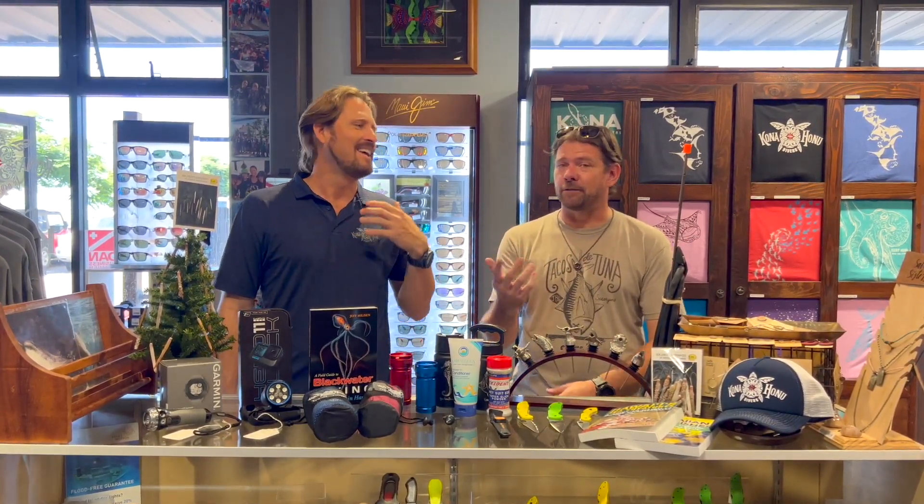Aloha divers, happy holidays. I'm Byron with Konohonu Divers. Merry Festivus for the rest of us. I'm Connor with Konohonu Divers and Konohonu Free Divers. We're here today to talk about some awesome stocking stuffer and gift ideas for your free diver loved one, your scuba diver loved one, or maybe somebody who just likes the ocean.